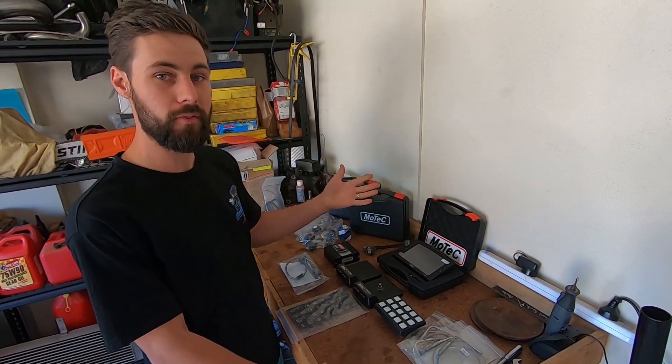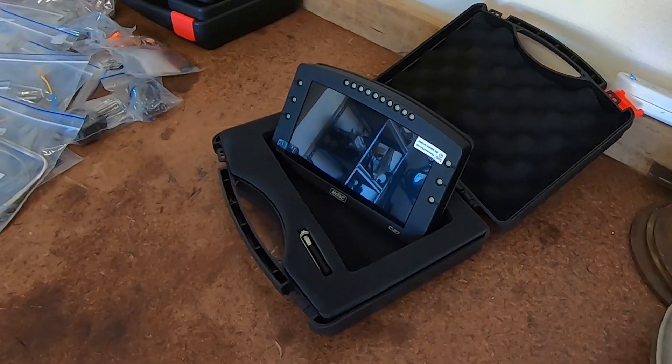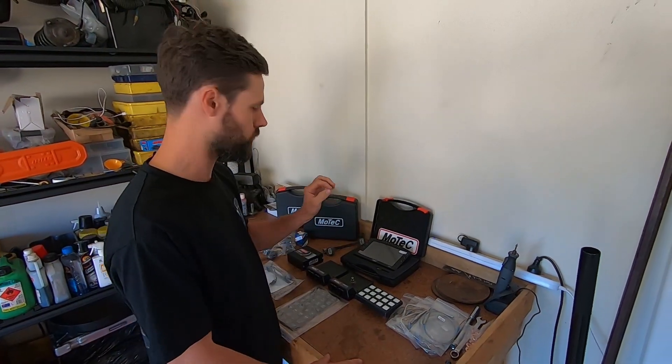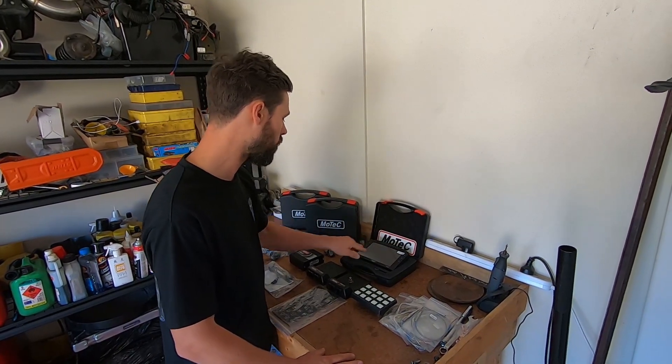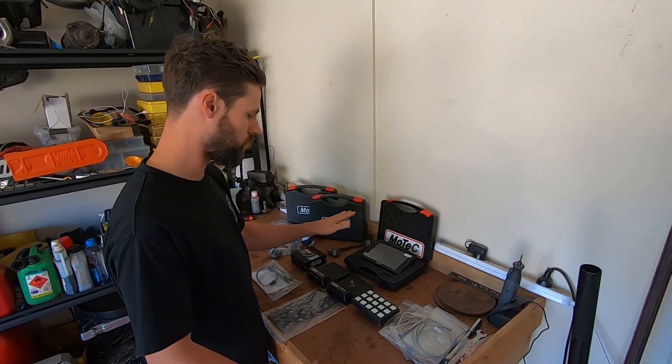I want to start with my most favorite thing about all this, and that's the dash. This is the C127 Logger Dash — really nice. The screens are super clear. I'm glad Matt went with that one; that's the one I would buy if I was doing it. It's a real nice piece.